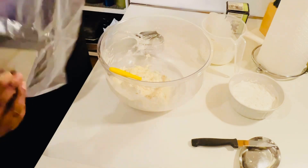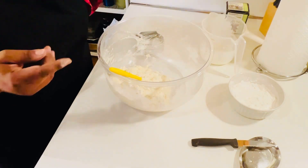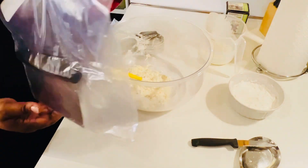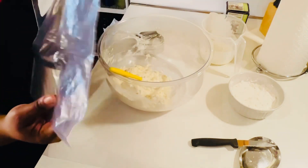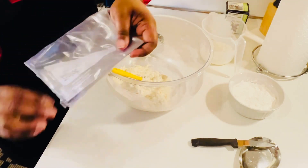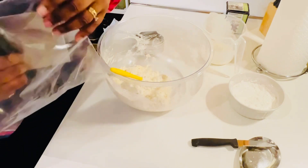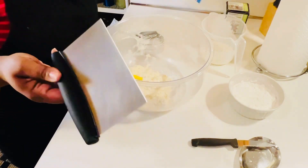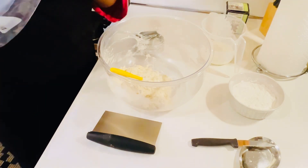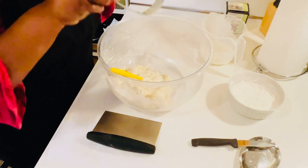I also have my bench scraper. I keep it clean by washing it, hand-drying it with a paper towel, letting it sit on top of the stove for a couple of hours, then putting it in a ziplock bag with the air pressed out — folded over with no air inside. That's how I preserve it and keep it clean. I'll put a link below the video.